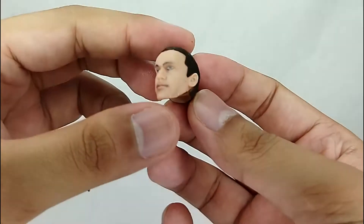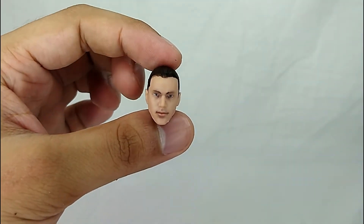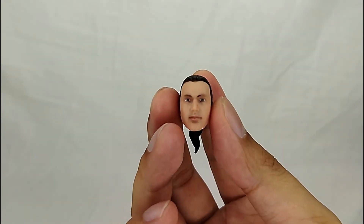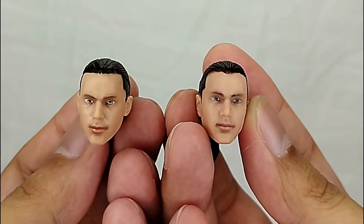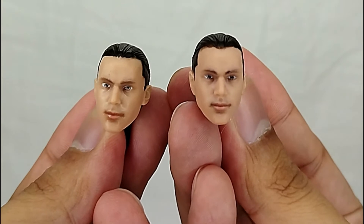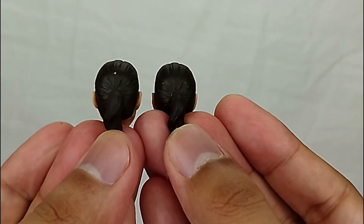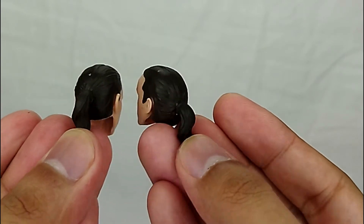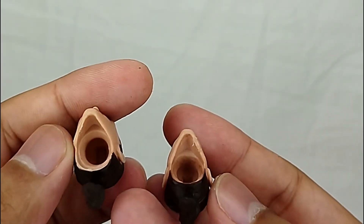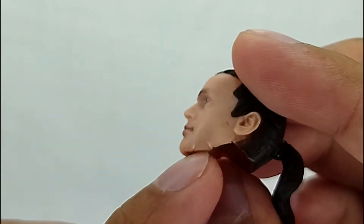You also get a Jason David Frank unmasked head. The paint job on this version is way better than what came with the Green Ranger. Comparing them side by side, you can see big differences with the eyes, and there's no more paint chipping on the hair. Other than that, it's basically the same sculpt and look.